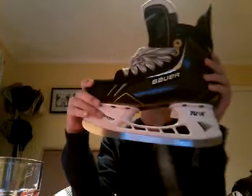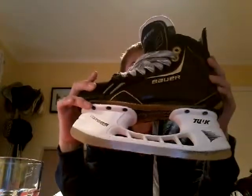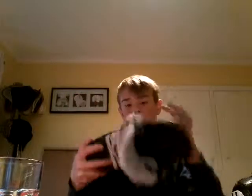Here we are — this is my backup pair. I've also got another backup pair just in case. These are a bit different, obviously — you can see the laces are different. If it does come to the point where I have to wear these, I will change the laces over, because black laces are better than the normal original laces you get with regular shoes and skates.